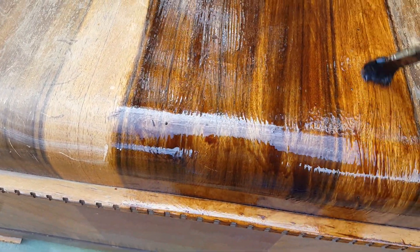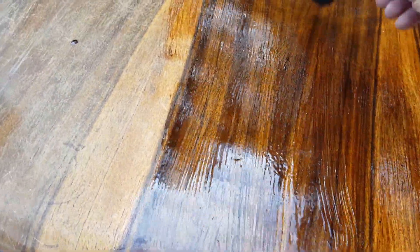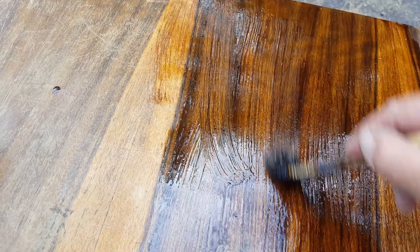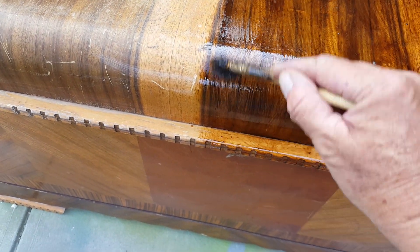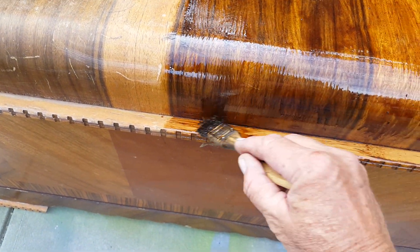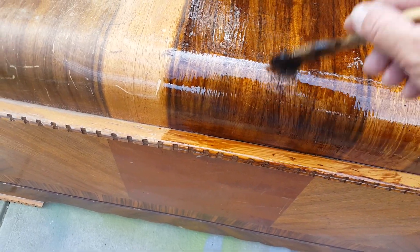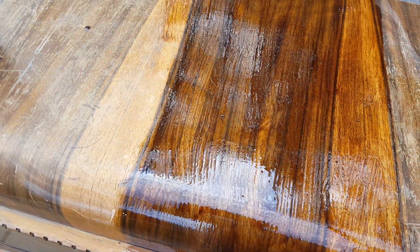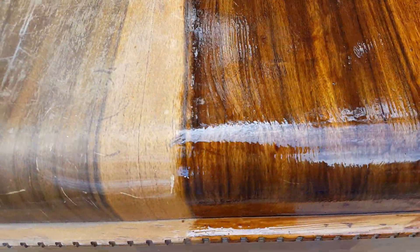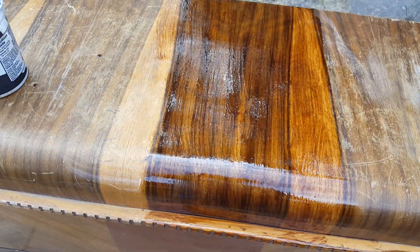I want the oil to soak in. I'm not really trying to get a lot of color, but I'm using the color to cover up the scratches, because without the color I won't get the scratch coverage I would get with just the oil. The oil will certainly affect the piece, but I wouldn't get the scratch removal that I'd get with the color.